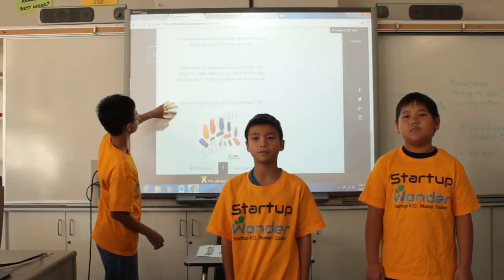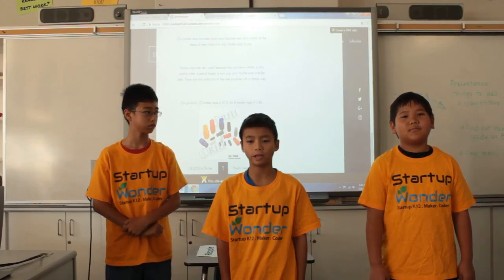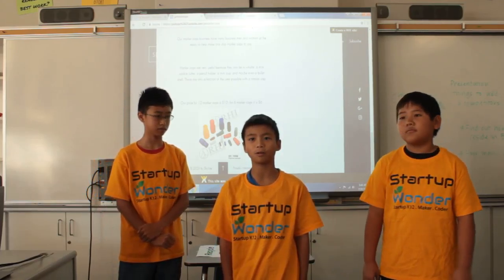The marker cap can be very useful. It can be a whistle, a mini cookie cutter, a mini cup, a toothpick holder, a mini pencil holder, or it can even be a bullet shell.